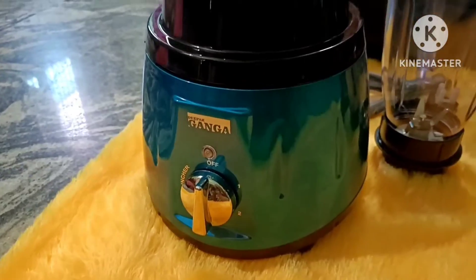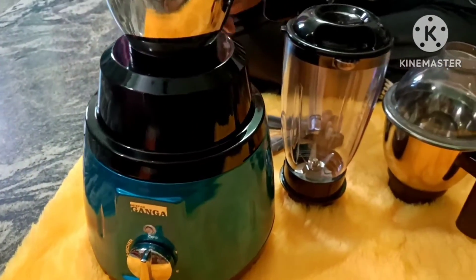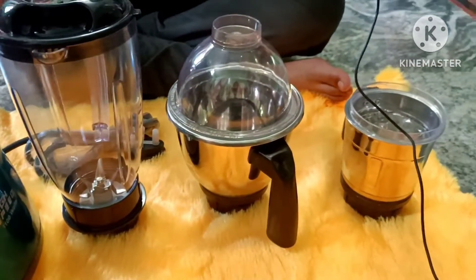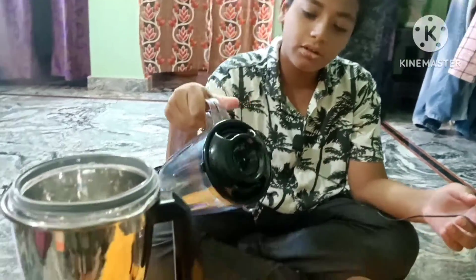Hello guys, welcome back to Kitchen by Gayatri channel. Today we are reviewing a mix of Deepak Ganga products. This blender is priced at 6,499 rupees. We have an exchange offer for 3,500 rupees, and the product is available for 6,499 rupees.